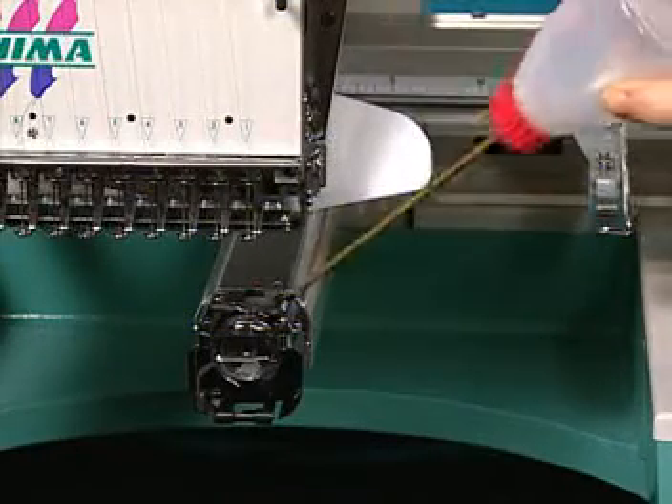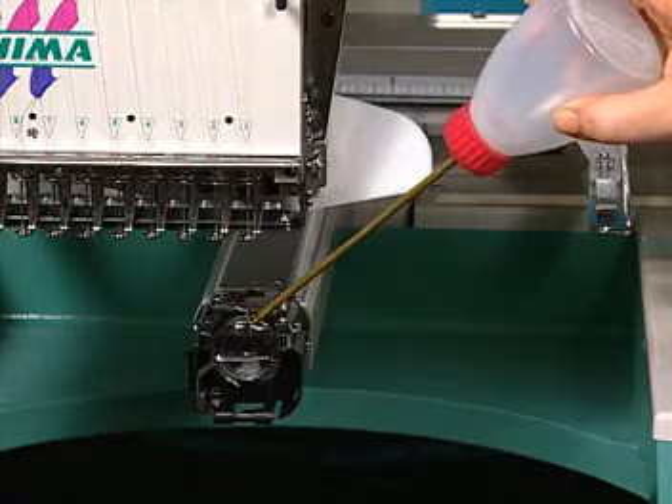Every three to four hours of sewing, lubricate the rotary hook with three or four drops of oil.